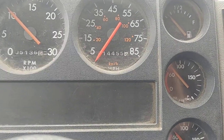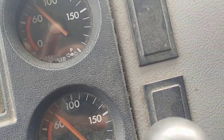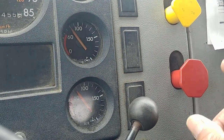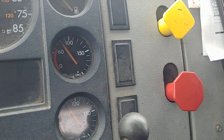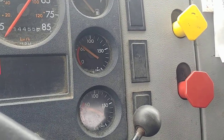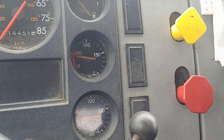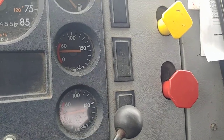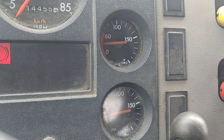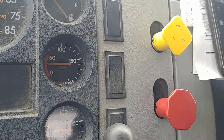Next, we check the tractor protection valve — the TPV, the red valve. This is the red valve, also called the trailer brake or emergency brake. It's supposed to come out before 20 psi. This one came out at about 25 psi, which is very normal.